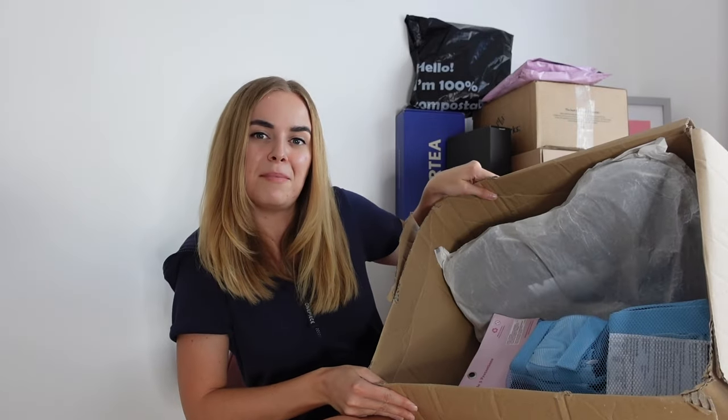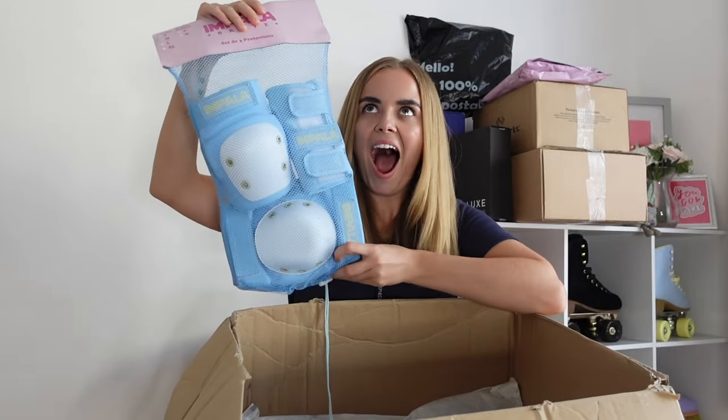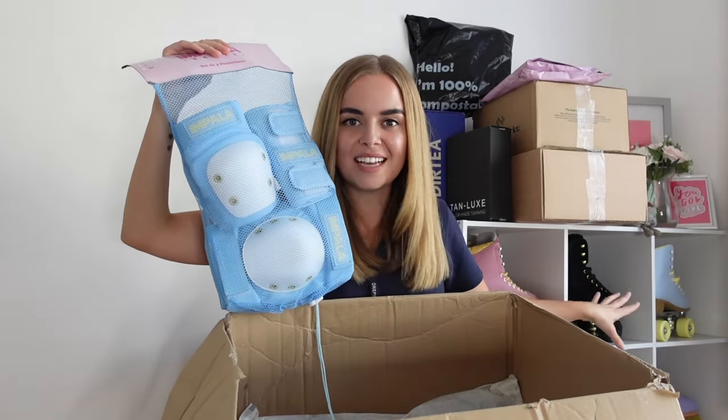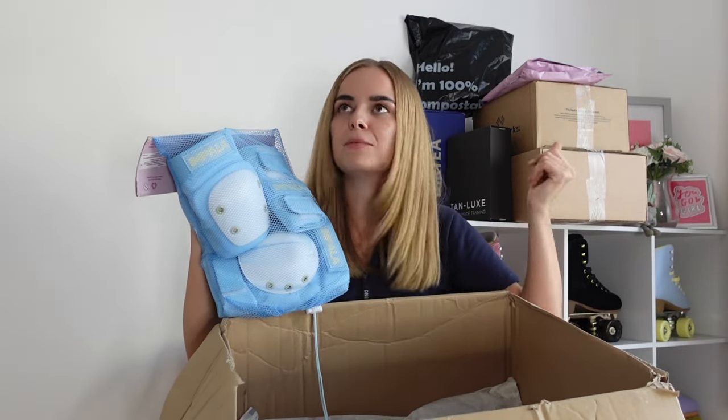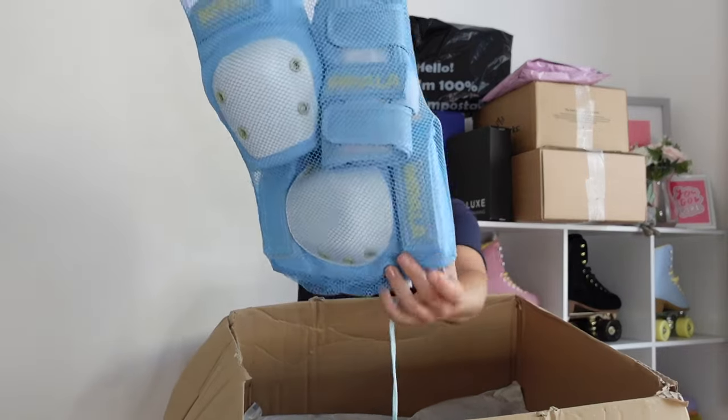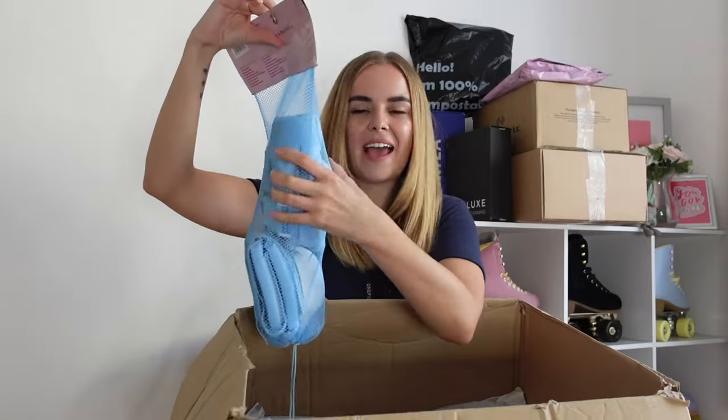First of all I just want to show you what's in this box, which I've had for a while now, but where I've been moving around recently I haven't really had a chance to unbox it. So it is a box of goodies from Impala. I'm actually going to film an entire video showing all my favourite Impala accessories, so I'll go more in depth there. But for now, we have got the blue safety gear — knee pads, wrist guards, and elbow pads — which match the blue skates and bag I have. I'm planning on filming some tutorials very soon, and this is going to come in so handy because I'll be all matching.